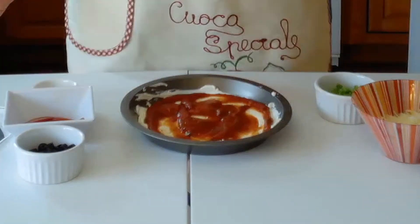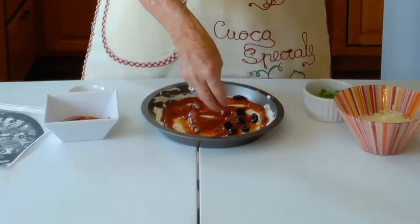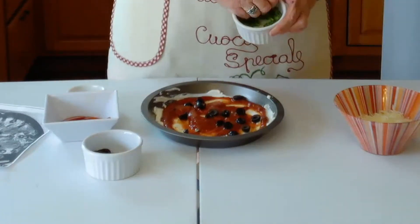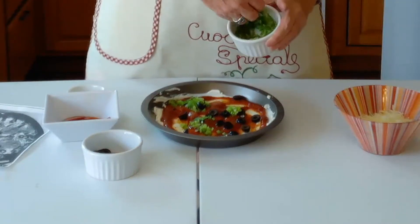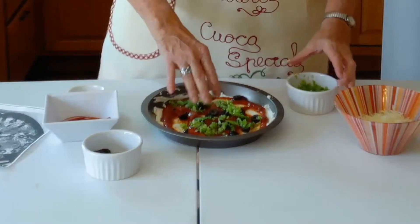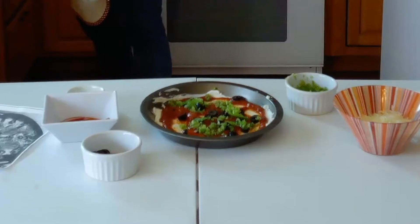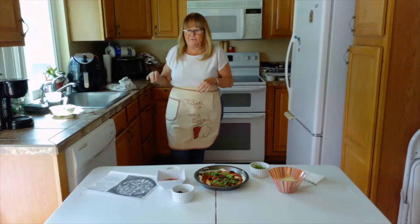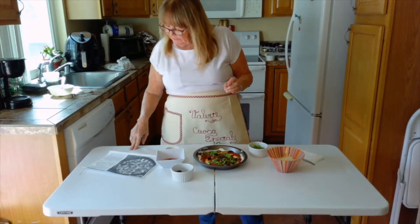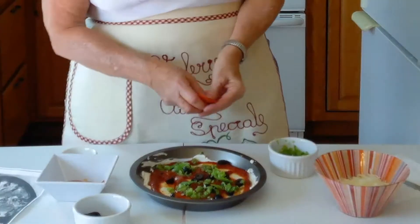From here we're going to take the mushrooms if you have them separately, and the green pepper, and spread just half of them over this layer. I know I shouldn't be using my hands but I am. And we're going to use half the pepperoni on this layer as well.